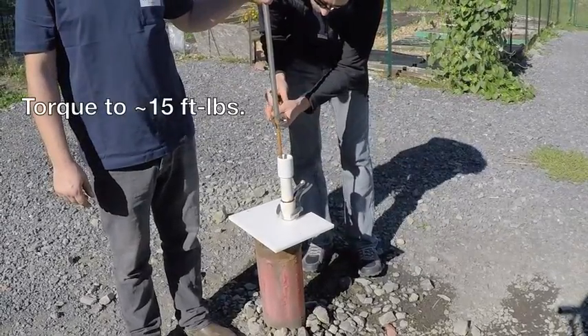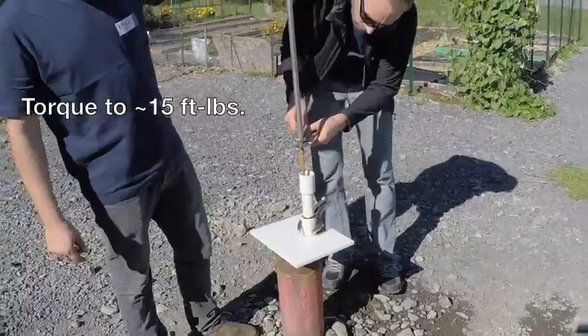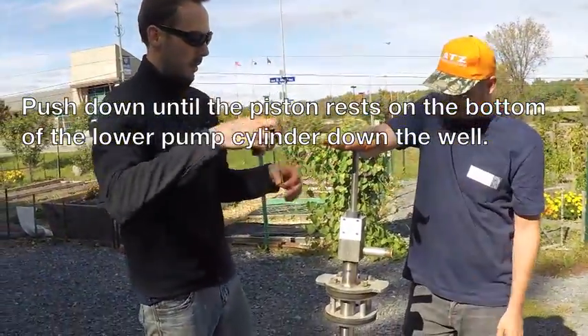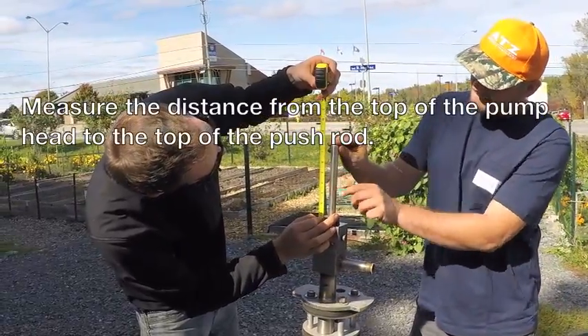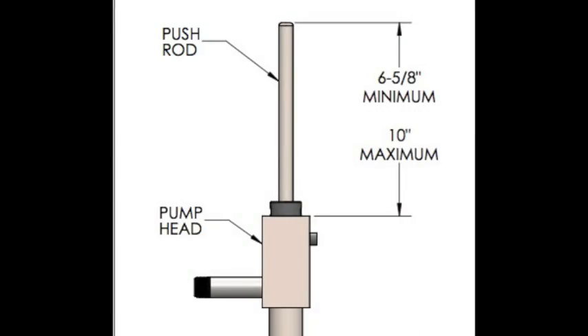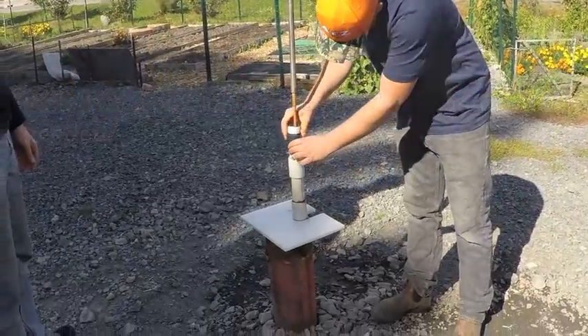Use a semi-permanent threadlock adhesive and torque the pushrod connection to 15 foot-pounds. This next step is crucial: push down on the pushrod until the piston rests on the bottom of the lower pump cylinder down the well. Measure the distance from the top of the pump head to the top of the pushrod — this is the pushrod protrusion, and it must be within 6 and 5/8 and 10 inches. If it is not within this range, you may need to install a PVC nipple for stack height adjustment.